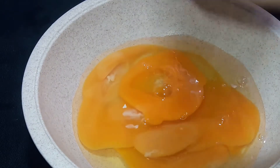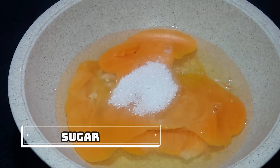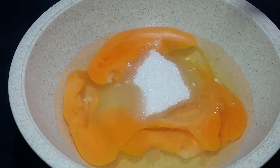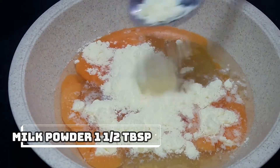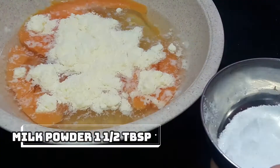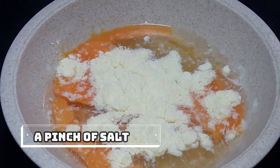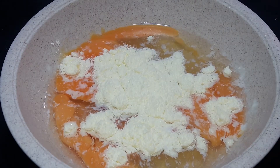We can cook 3 eggs. Then mix sugar in a bowl. Let's put a little sugar into the bowl — 1 tablespoon of milk powder, 1 tablespoon of milk, 1 tablespoon of flavor.